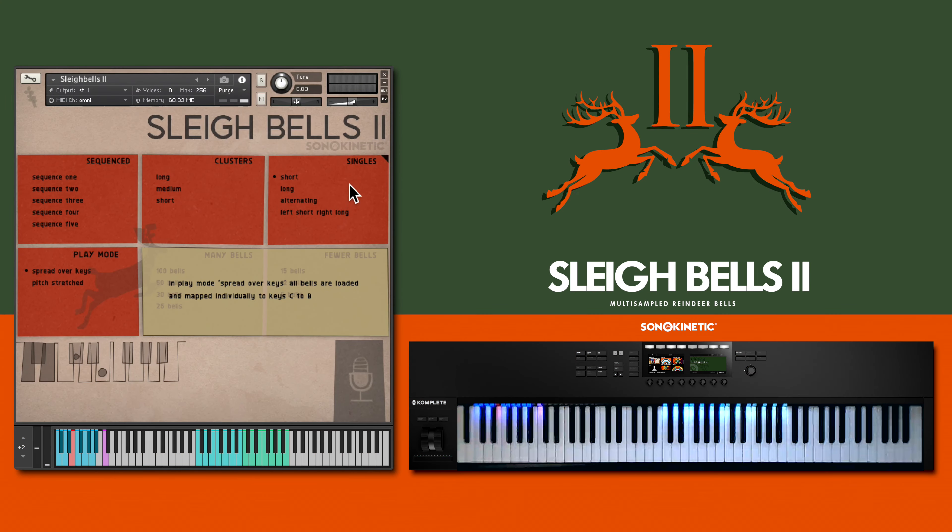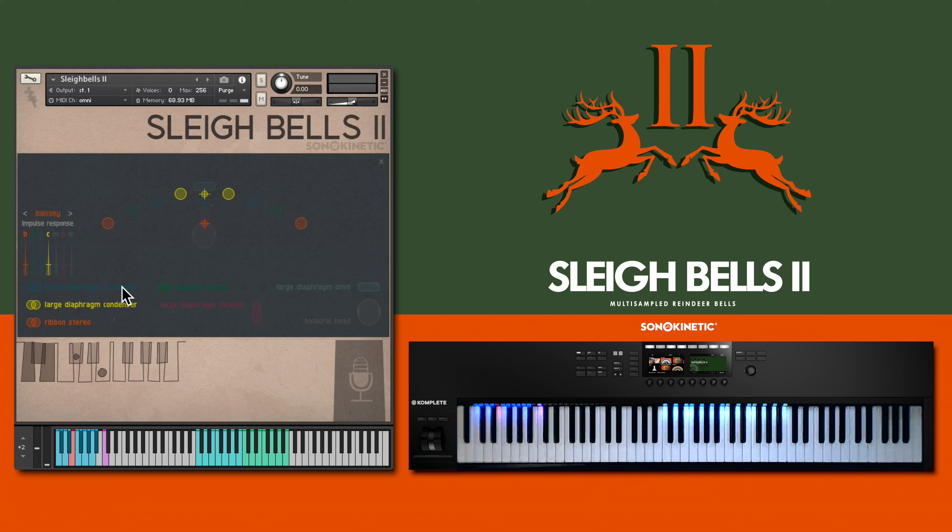One fun thing to mention before we start: we actually built a custom Sleigh Bell rig with over 100 Sleigh Bells. Compared to our original Sleigh Bells collection, this is a much larger set of different types of bells and features the AMS system and many new sequence options. Let's take a listen — I'll play here using the default mics, large diaphragm condenser and a stereo ribbon pair, although there are seven different mics to select in total.